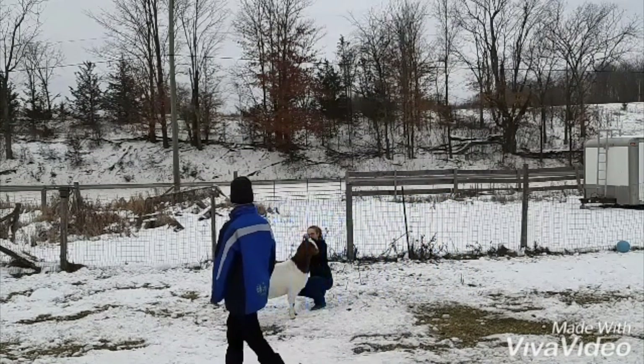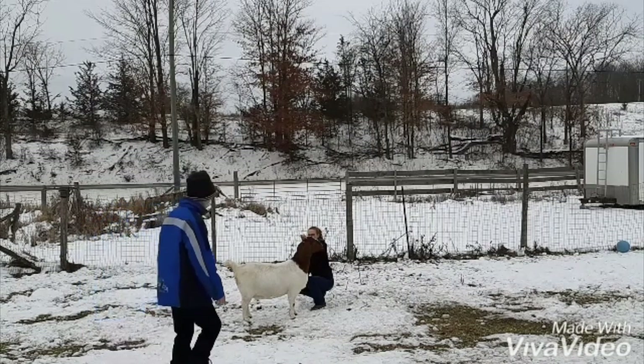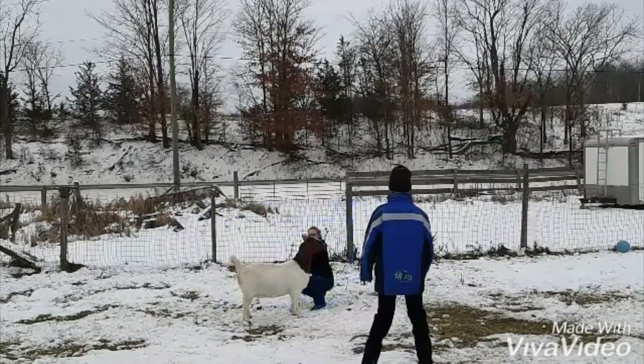As the judge walks around the animal, if he were to come to the other side, I would have to switch sides that I am standing on, so the goat is between me and the judge.